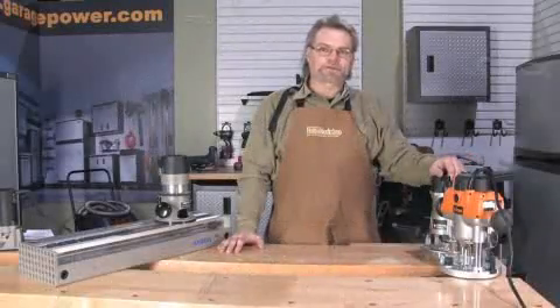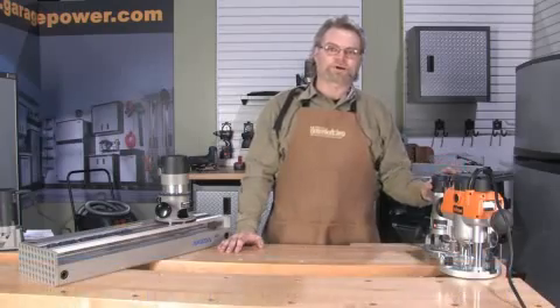Hello, I'm Michael Kampen, a Contributing Editor with Canadian Home Workshop magazine, and today we're going to take a look at some of the considerations you might want to look at when buying a new router.